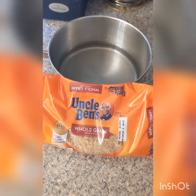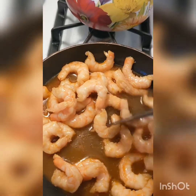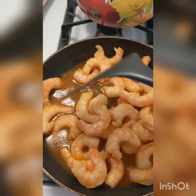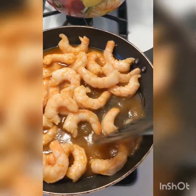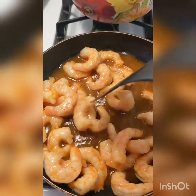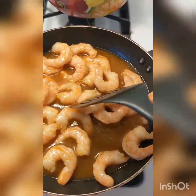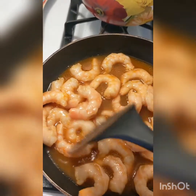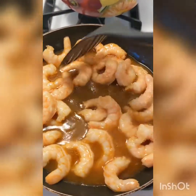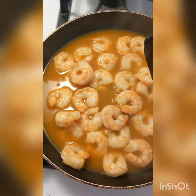Cook rice according to package directions. Now for cooking your shrimp: the kind I'm using is already fully cooked, so I'm just heating it in the pan for about two to four minutes. You don't want to overcook it or it'll get hard and rubbery. You can use raw shrimp if you prefer — just cook it until it's pink. I also add the reserved sauce into the pan to give it a little extra flavor while it's cooking.